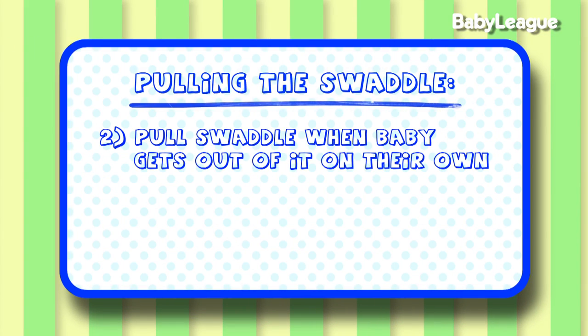Number two, if your babies are getting themselves out of the swaddle but they're remaining asleep, that's a good sign — they're ready for that swaddle to be pulled.